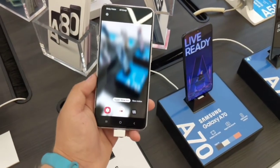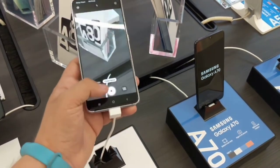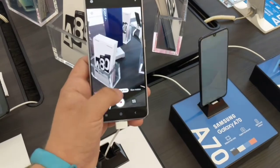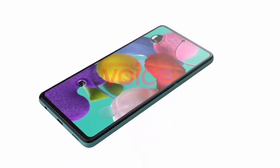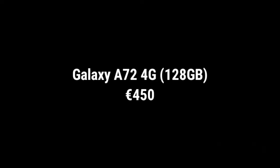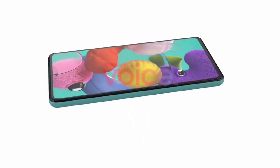For pricing: the A52 4G will start at $370, and the A52 5G will start at $450. Over to the A72, it will start at $450 for the 4G variant, and no price has been announced yet for the 5G variant of the A72.